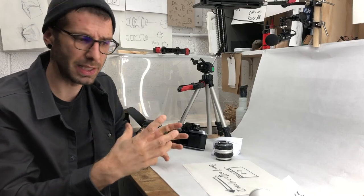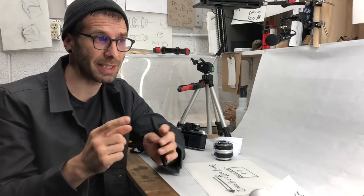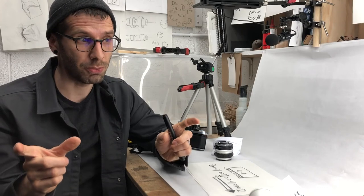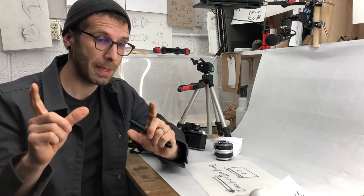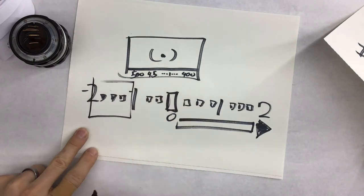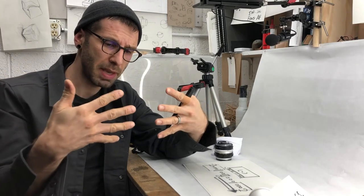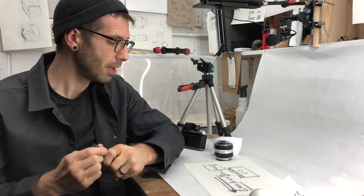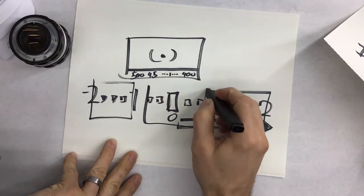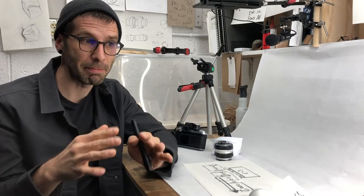That's still only going to give me a center-weighted exposure. How do I do this bracketing idea — exposing for shadows in one picture and for highlights in another? We're going to work with our knowledge of our camera's limitations. My camera can't see highlights and shadows at the same time, so I'll force it to see shadows in one picture and highlights in another. I'll shoot one picture at about two stops underexposed, then another at about two stops overexposed, and then a third right down the middle — what the camera assumes is my average exposure.